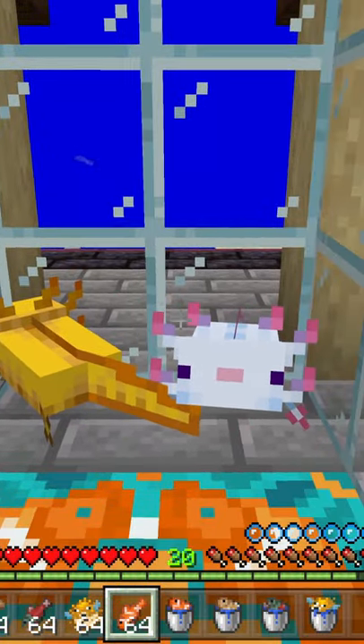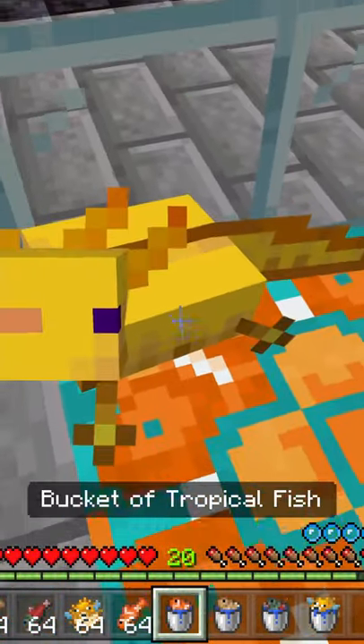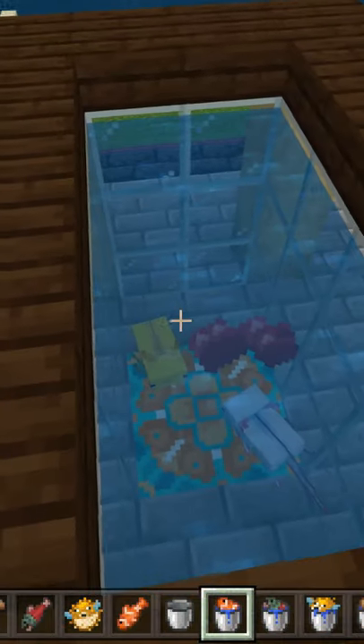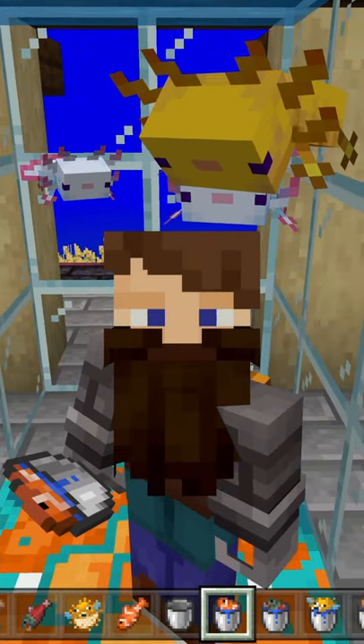I am unaware if this will change in future updates, but what will indeed breed them is tropical fish. As of yet, this is the only known method I have come across on how to properly breed them. If there was something that I missed, let me know.